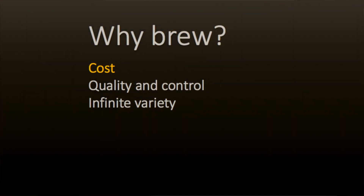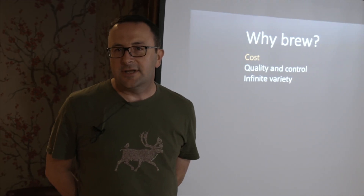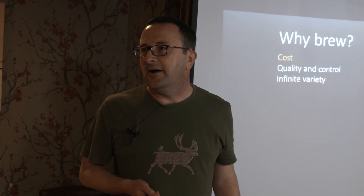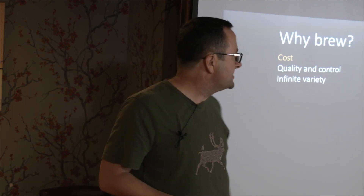My name's Mark. I've spoken here once before - this is my second go. I'm going to talk about why brewing. When I started brewing, I was definitely older than 15. The reason, the incentive behind it was cost. But you'll see as we go through, things have evolved slightly.